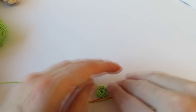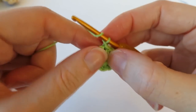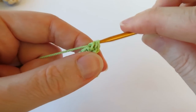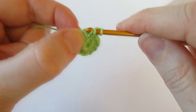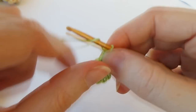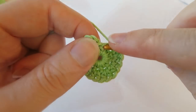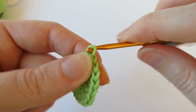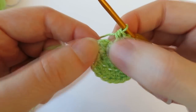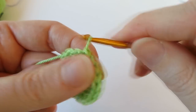Chain one — don't count that as a stitch. We're going to do two half double crochets in each stitch around, starting in the same stitch you just slip stitched into. Do two in each stitch all the way around — you should have a stitch count of twenty. Then slip stitch into your first half double crochet to join the round.